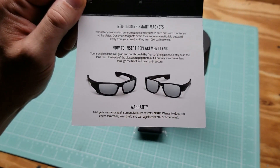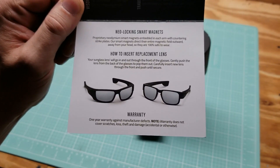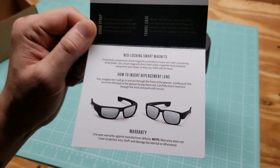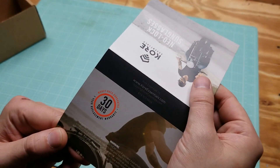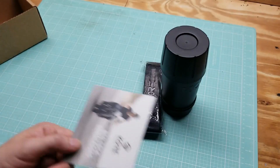One year warranty against defects, which obviously doesn't cover scratches, lost, theft, and damage — accidental or otherwise. There is also a 30-day replacement warranty if you're not happy.